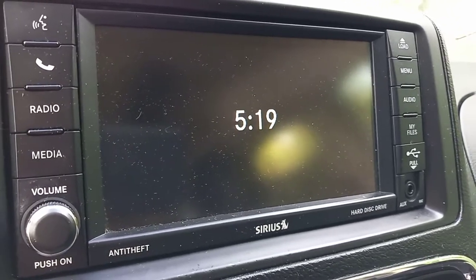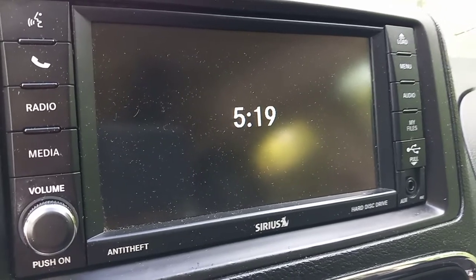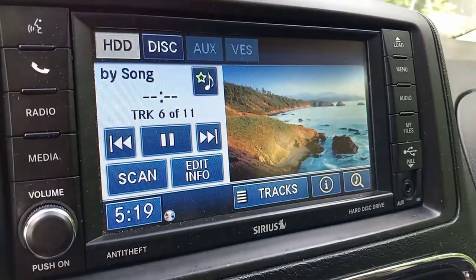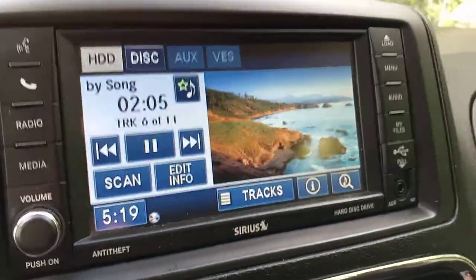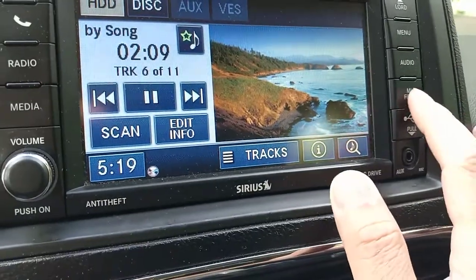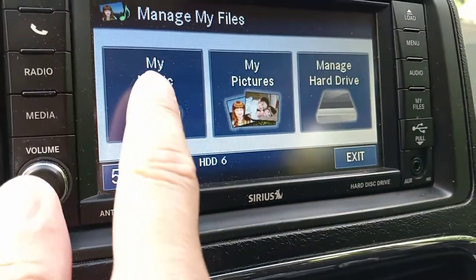Here I have a 2012 Grand Caravan SXT model. Once your track is ripped, go to your hard disk drive menu. Turn on your radio and start with the button under 'My Files,' then select 'My Music.'